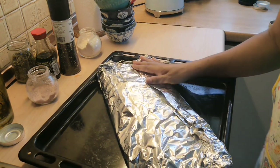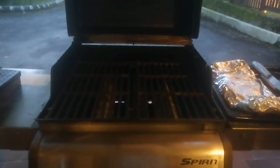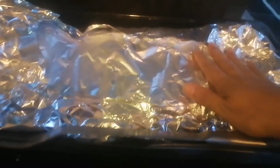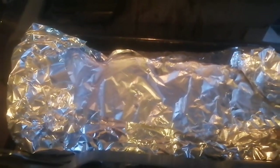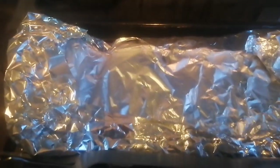Stay tuned guys. This is our barbecue grill, and this is our marinated pork ribs. We're going to put the pork ribs on top for 10 to 20 minutes on high flame, and then before we serve it to the guests, we're going to grill it in the barbecue grill here.